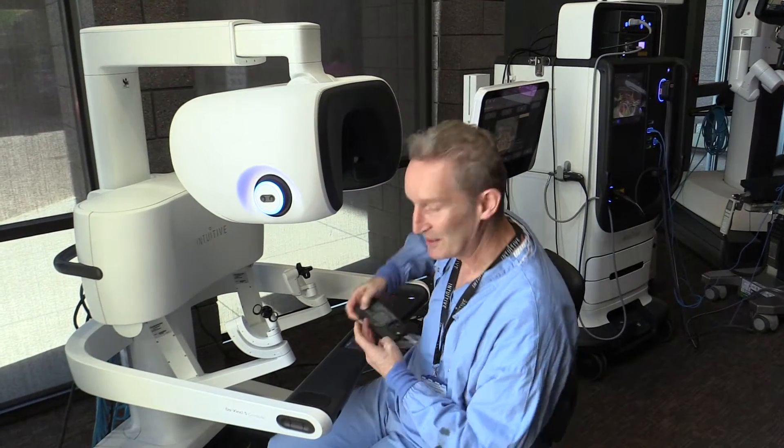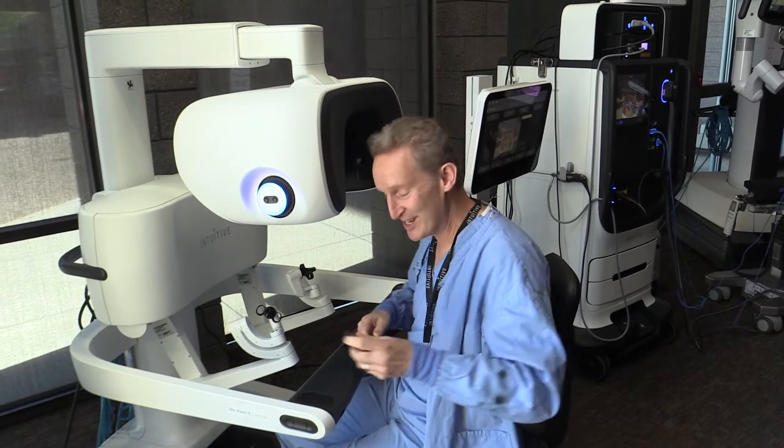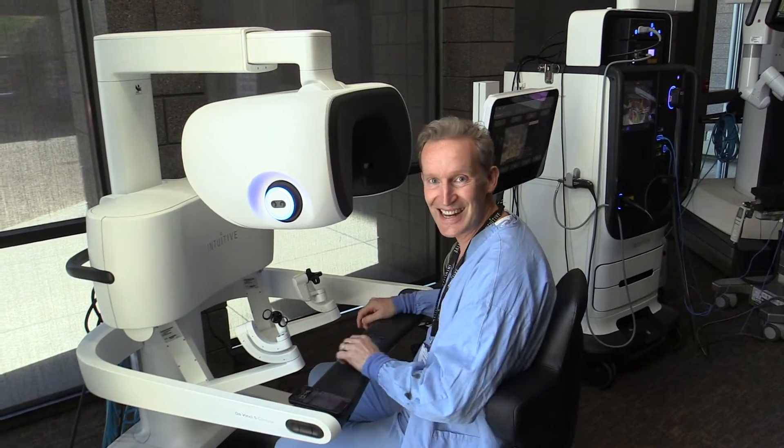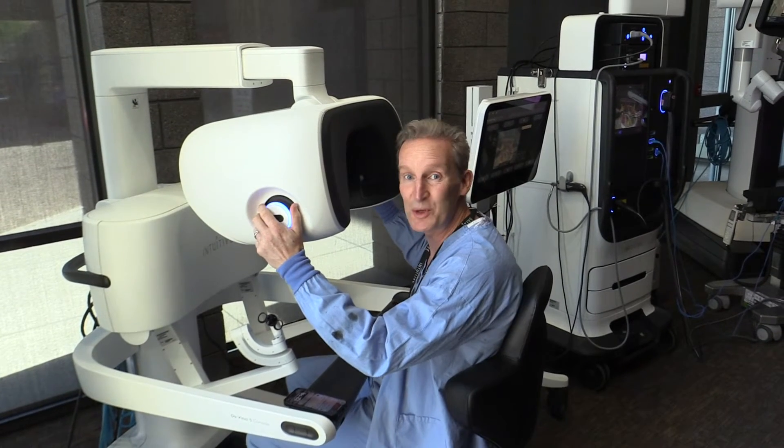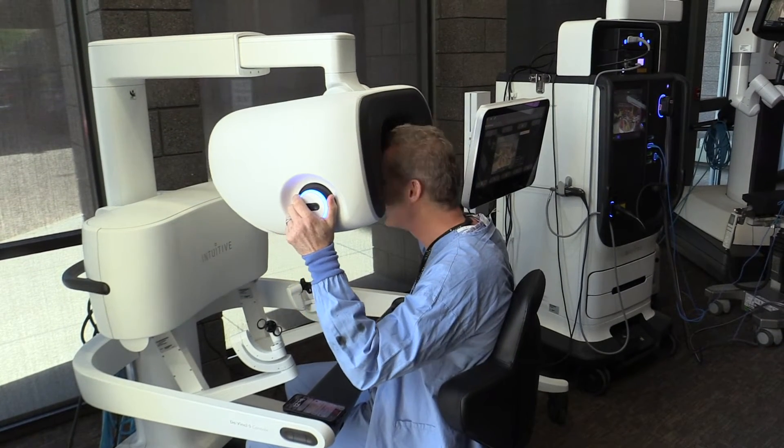Do you know the best thing of all? You can charge your phone while you're on the console. How cool is that? I'm charging my phone. I'm off to do an hour of practice with my force feedback — I'm going to have a feel. Just hit my leg.